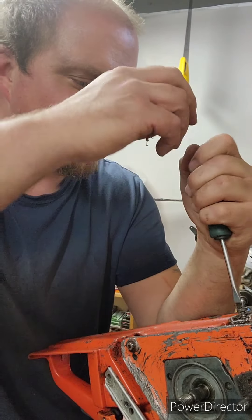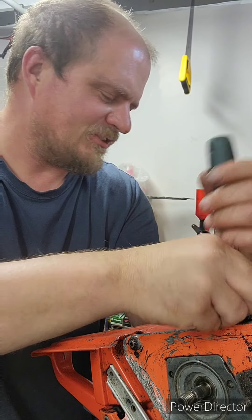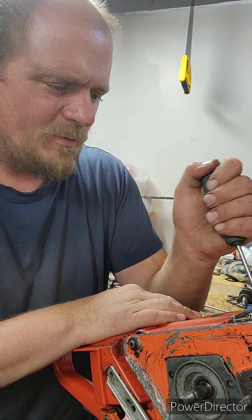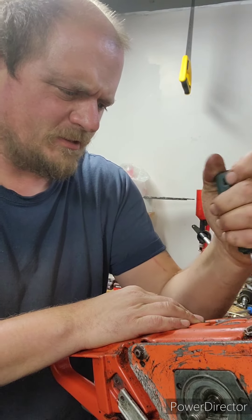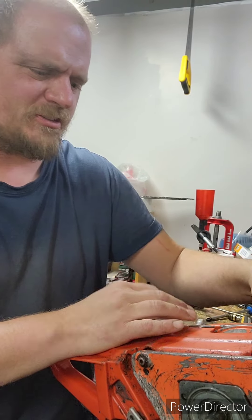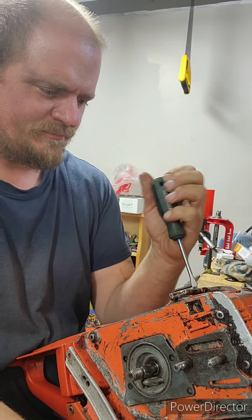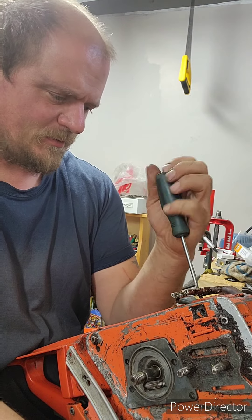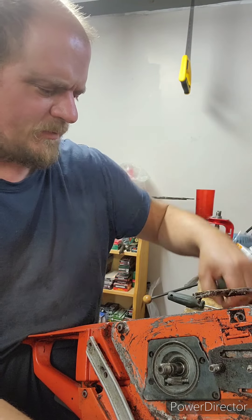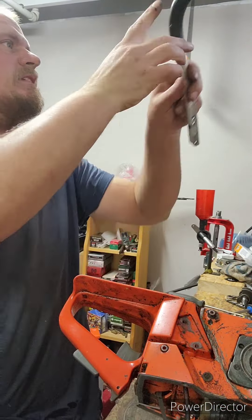This is such a better anti-vibe system on here than like some other saws — like the little Poulan Pro 255. It's kind of the same as that Jonsered I've been working on for Robert. It's just a really weird, squishy feeling — it was only the 240s and 245s like that too. It's just a real sloppy anti-vibe system. This makes it feel odd when you're holding the saw. It's like it's floating — I guess that's what they went for. They used to call some other anti-vibe saws 'floating power,' if I recall correctly.